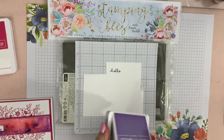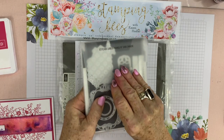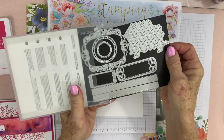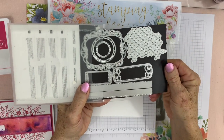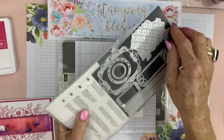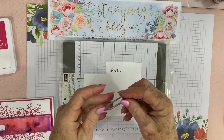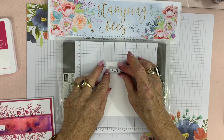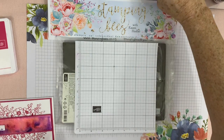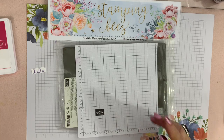I have used the Stitched Labels Framelits. There are a lot of gorgeous options in there for creating labels — that one embosses, you have a ticket shape, some circles, and a lovely lacy tag. We're just using this one today, which fits perfectly. I have already cut that out and have it here ready to go. So let's start putting this together.